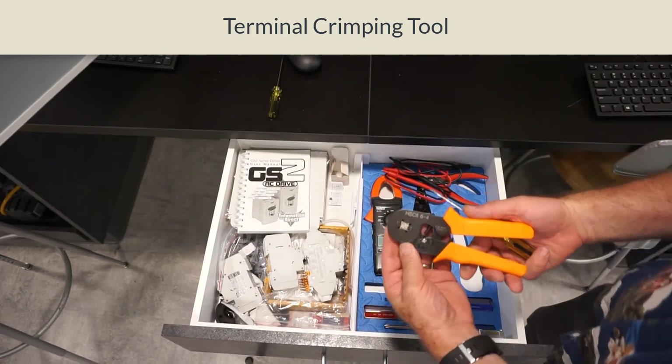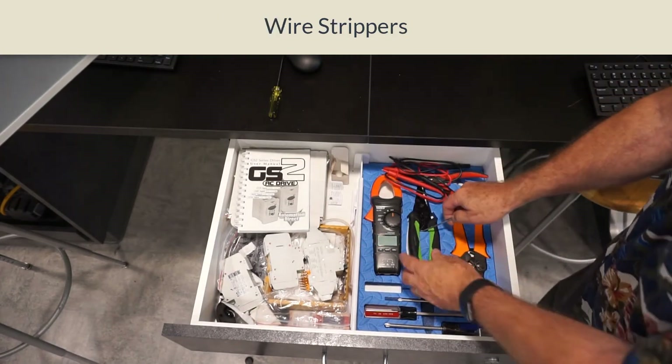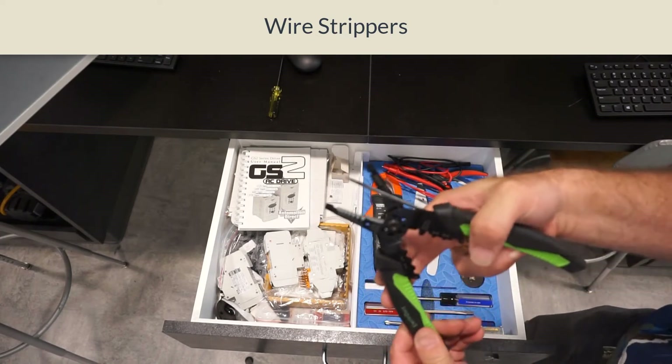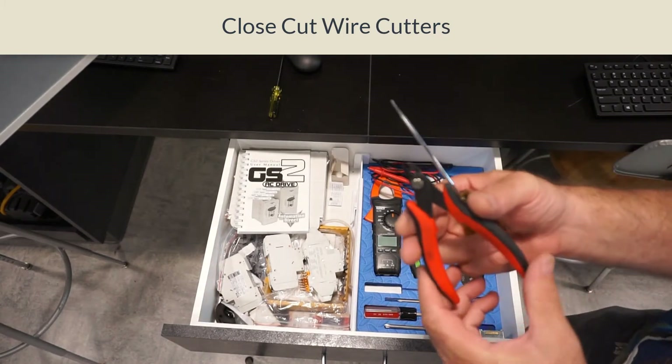Then we have the crimping tool, which will be used in class for crimping the terminals. There's also a wire stripper with all different kinds of gauges on it.